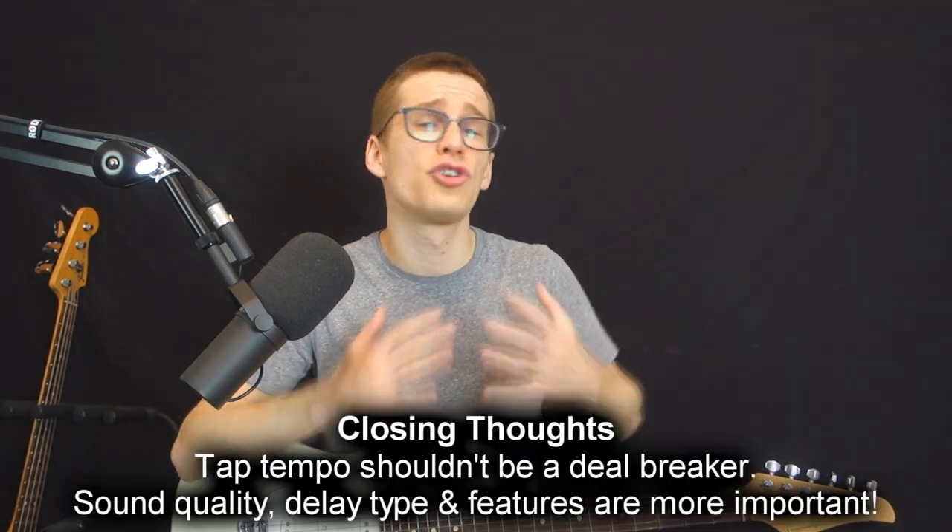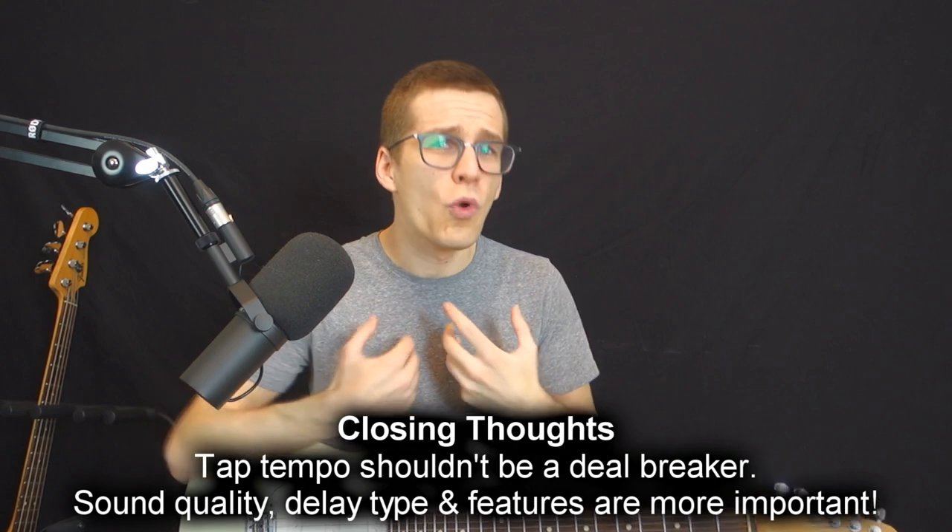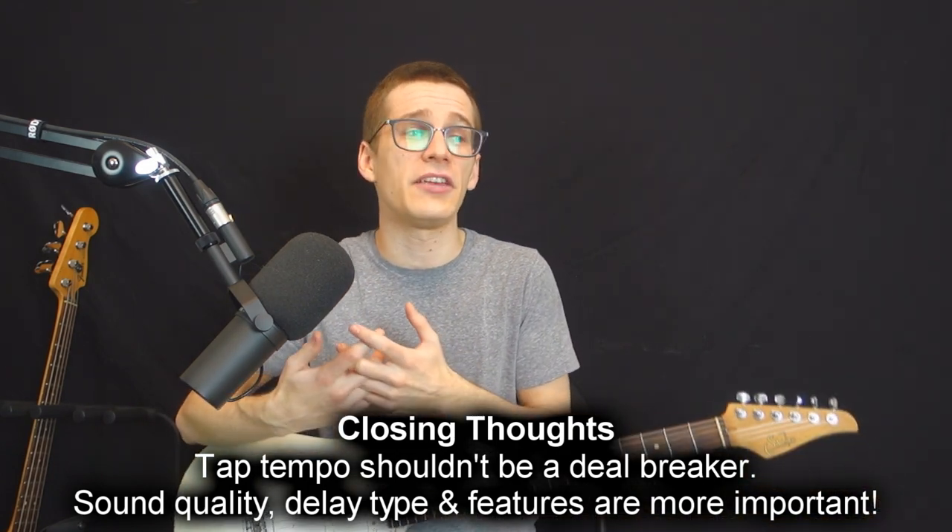Lastly, this shouldn't be a deal breaker. For me the tap tempo is at the bottom of my list. You should worry a lot more about getting the type of delay that you want — whether it's digital, analog, or tape — and whether it has presets and the functions that you need. If there's a tap tempo, that's the cherry on top of the sundae, but it's not a deal breaker. Go watch some demos on YouTube, and if you really like the sound of a pedal but it doesn't have a tap tempo, there's a big chance it's still a very good pedal for you.